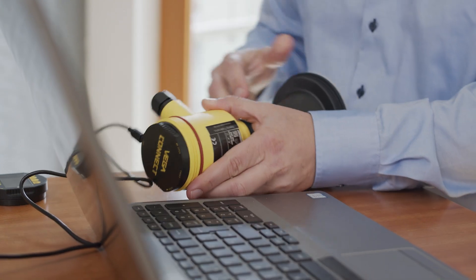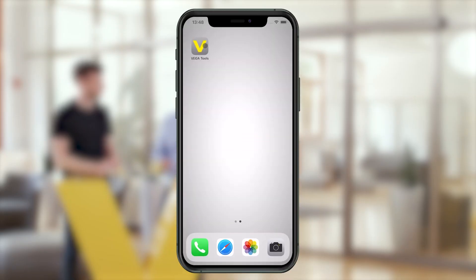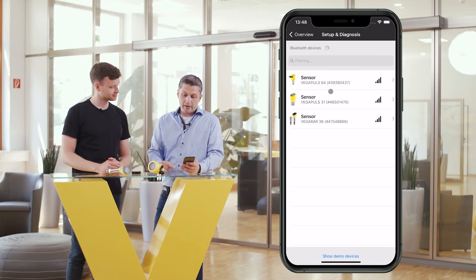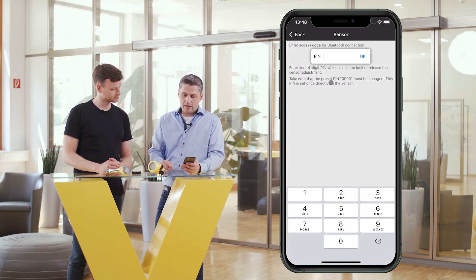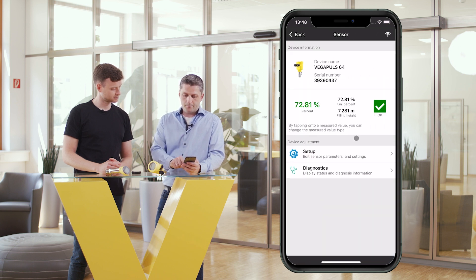And what are the functions included in the Vega Tools App? Let's start with setup and commissioning. If I would set up a sensor the traditional way with Pactware, I would connect it with a cable to a laptop and have to install the appropriate device drivers. With the Vega Tools App, I don't need any cables and the drivers are already installed. The app shows the sensors in the area. After selecting one sensor, you have to enter the corresponding sensor pin. Only then you can access the sensor.